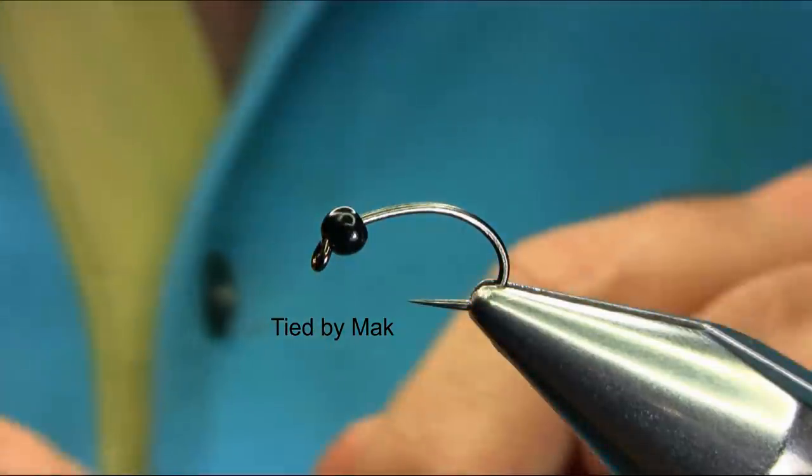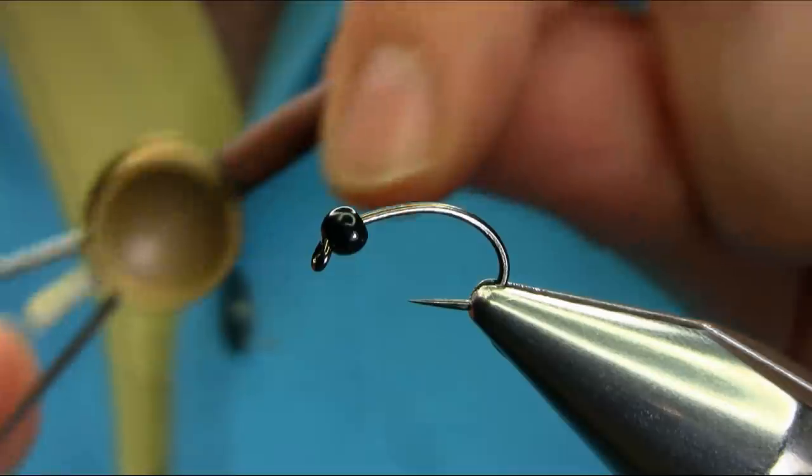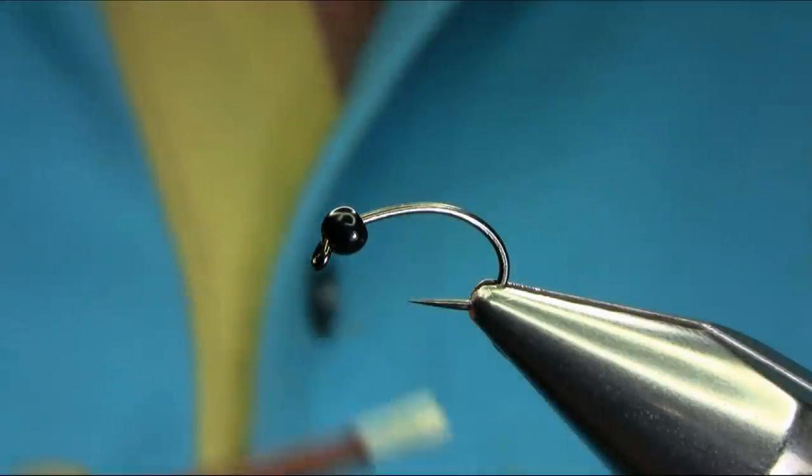This is a size 10 grub hook, barbless hook. The bead I'm using is a 3.8 tungsten black bead, and the thread I'm using is 6-0 light olive.